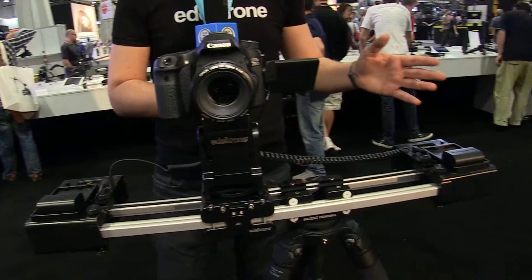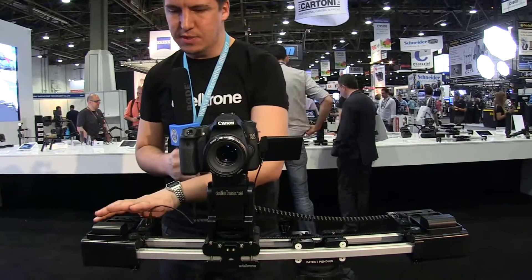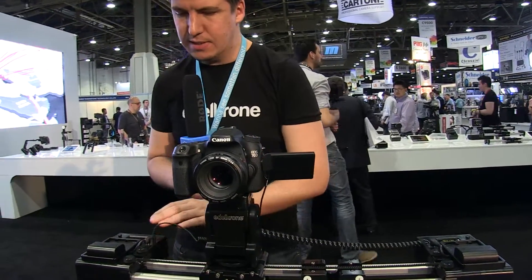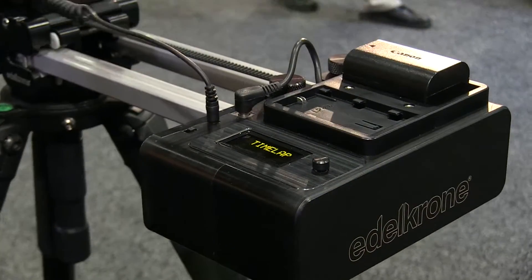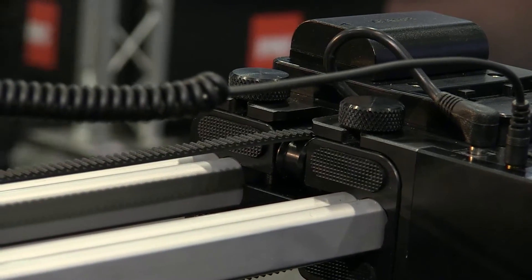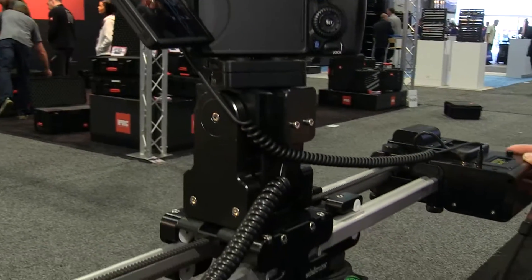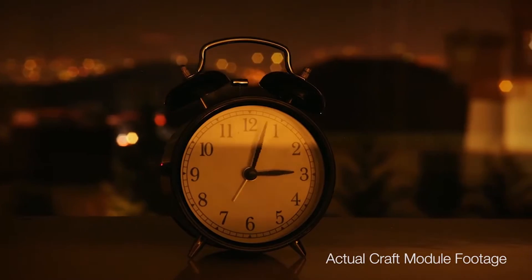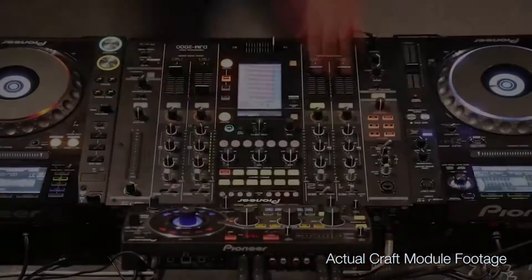Here we're at another slider system. It looks pretty much the same because our motion control systems have pretty much the same form factor. But this one here is different — this is called the Craft module. That module helps you get very easy time lapses, stop motion animations with sliding action, and also macro slides with super slow speed. It works perfectly in harmony with the Target module, which means you'll be able to revolve around objects over time. The Craft module is available for $699 when purchased with a new slider.